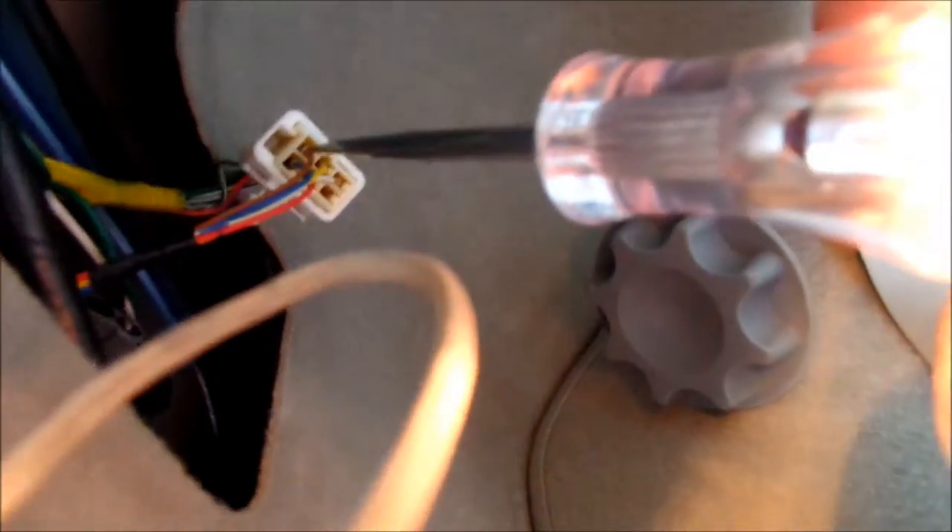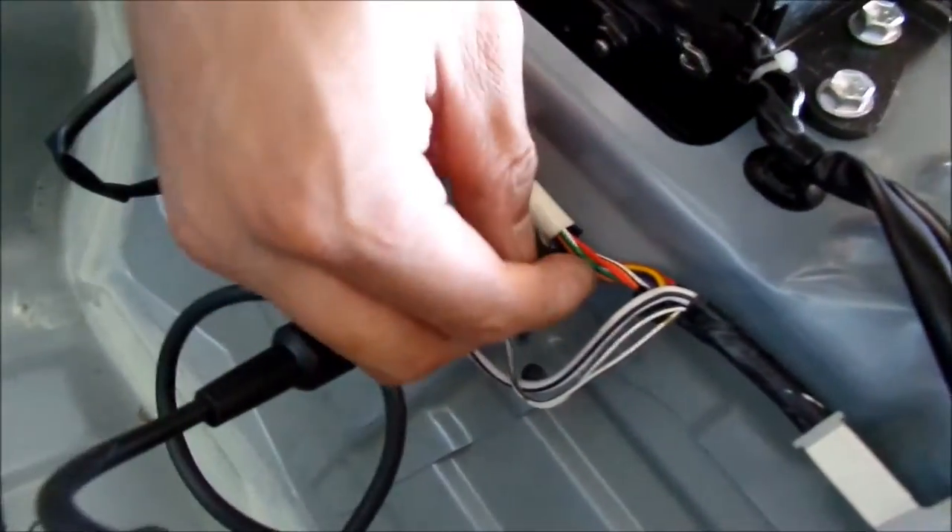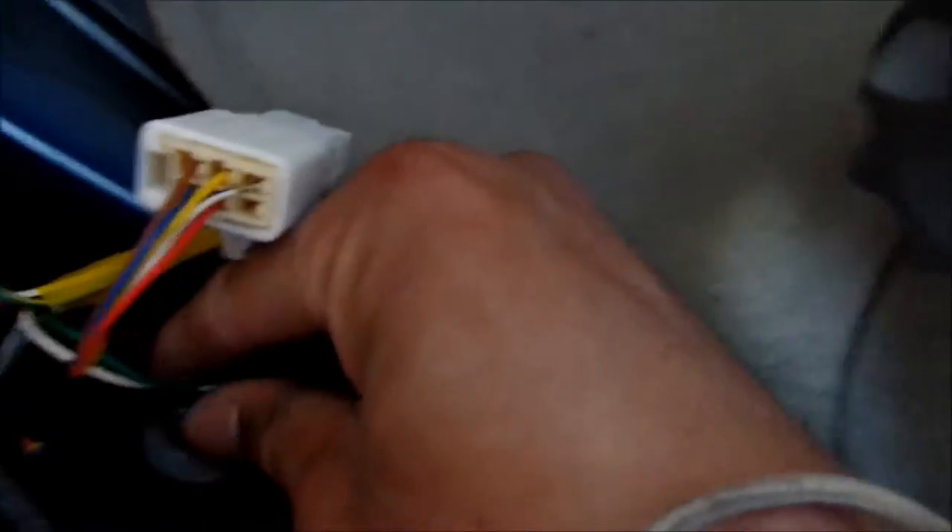The running light is on right now. I check with the test light and it's the brown wire. I go find the brown wire — I thought it was green because the green wire is for the running light on the connector, but on the car it's actually brown. Put that test light back before it burns a hole in the carpet.